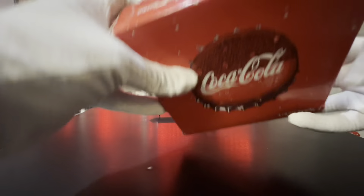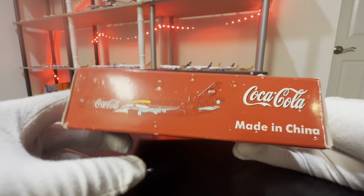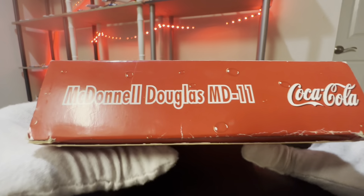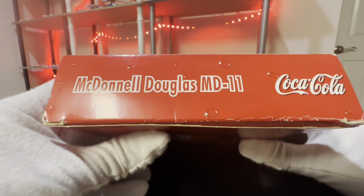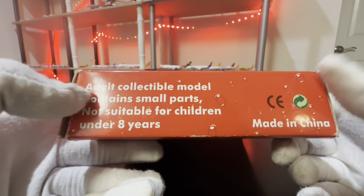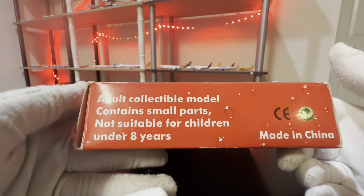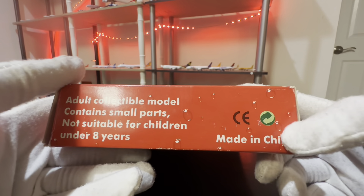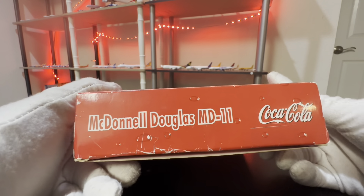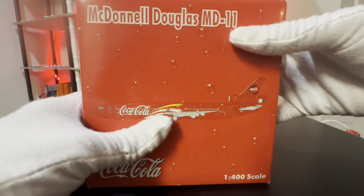Moving to the sides of the box — the top is very similar, basically the CGI printed on the top, the Coca-Cola logo, and then made in China. Moving to the left side, we have the McDonnell Douglas MD-11 and the Coca-Cola logo. The bottom has slightly different information: adult collectible model, contains small parts, not suitable for children under 8 years, and made in China. The right side is basically the same as the left. With that being said, let's go ahead and dive straight into the model.